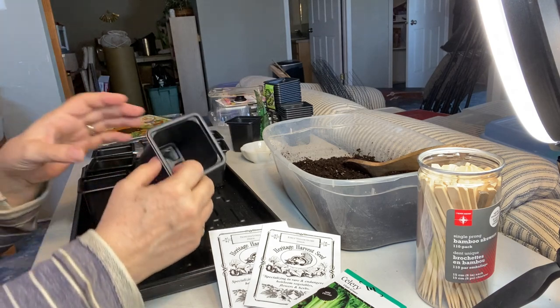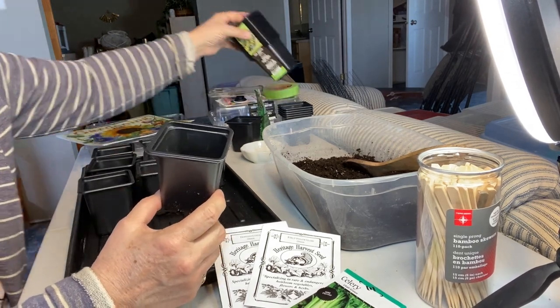If you've seen any of my Kratky indoor growing videos, I've had success starting celery from stalks you buy from the grocery store. I managed to get them rooting and grow celery successfully using the Kratky method. So I have some seeds — might as well try growing them outdoors.